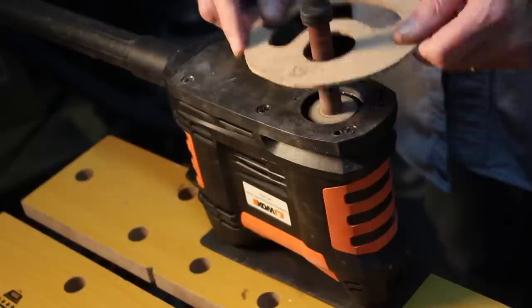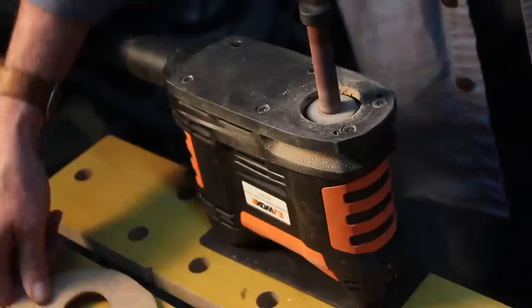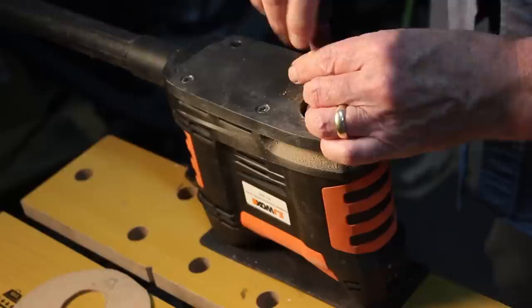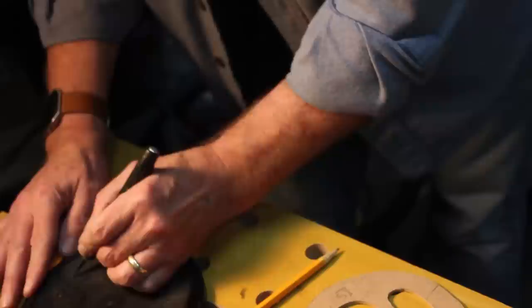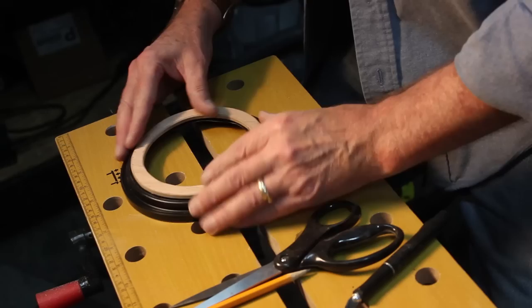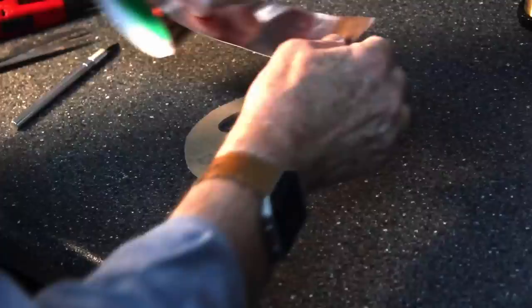All right, that's got that ready to go. I'm going to put a link above to this oscillating sander that I picked up — it's been a great tool. This works great for getting everything sanded down, smoothed out, and working in those tight spots. Now, using an X-Acto knife, I'm going to go ahead and cut about a half inch in on that Folgers coffee cup lid. Then I'm going to go ahead and hot glue down that wood ring that I cut. Setting that down in place, I'm going to go ahead and spray paint the gold color on it — this gives several layers, making a nice-looking ring.